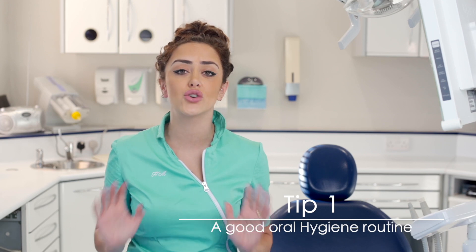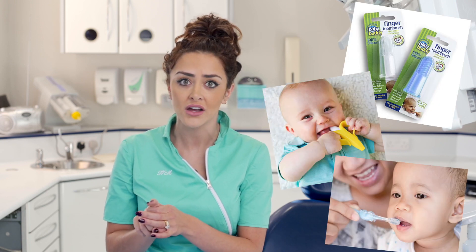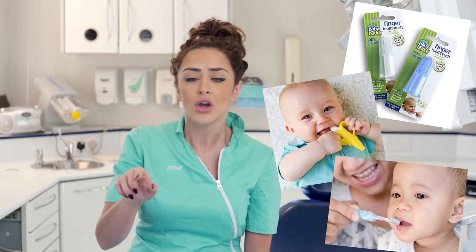Tip number one is a good oral hygiene routine. This is so important — even before your baby's first teeth have come out, get them into that routine. You can get little silicone brushes that fit over your finger and just get that into their mouth, or even just use a wipe. This gets the child used to having something in their mouth so that later on when you're actually using a brush, it's not such a big deal.